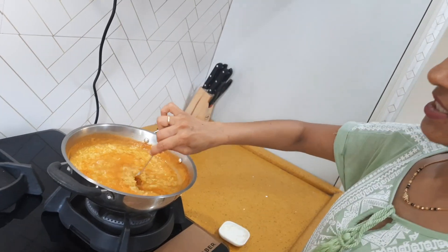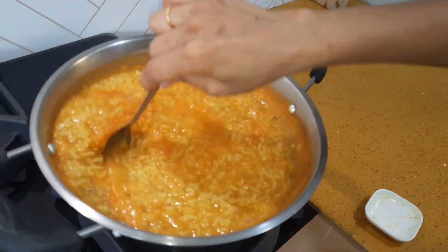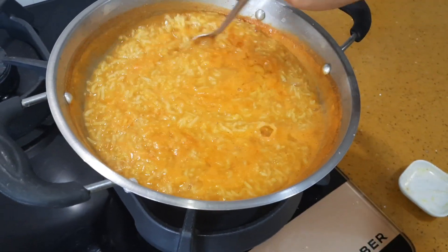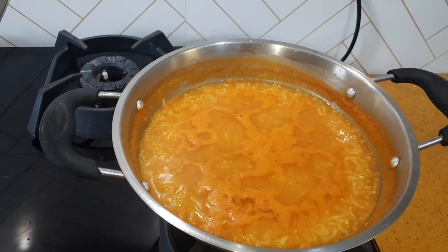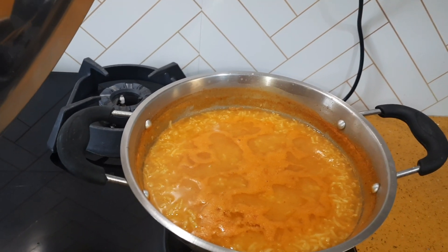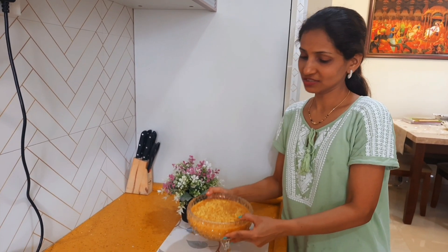See the consistency. Now we will keep the khichdi aside for 10-15 minutes to just let it settle. Here our khichdi is ready to serve.